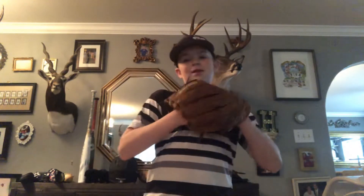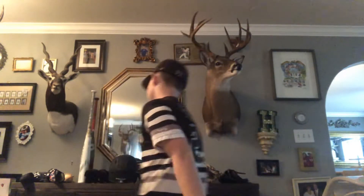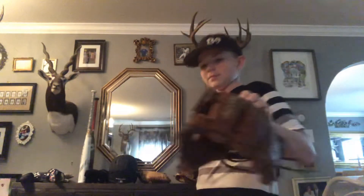My old glove that y'all have seen a lot — this is my Wilson A2000 DP15, 11.5 inch. This is my old glove that I'm going to use as my new backup. Really deep pocket — fall in the pocket, really deep pocket. Old. I'm probably going to condition this to make it look a little better even though it's my backup glove.